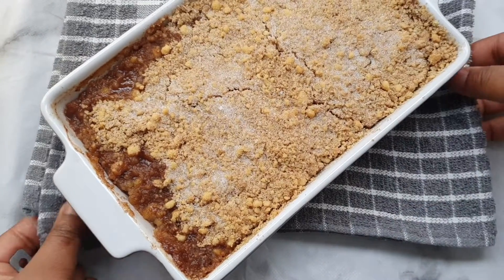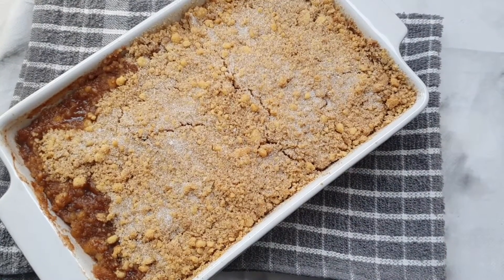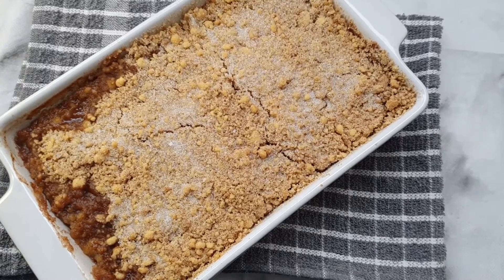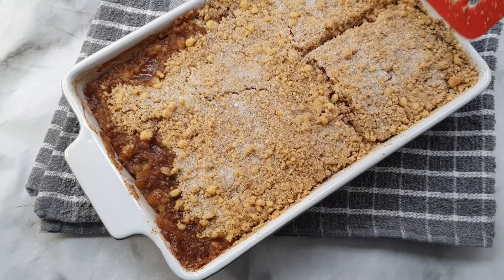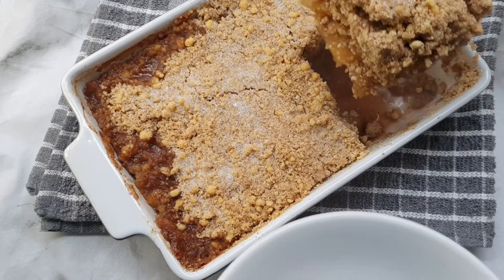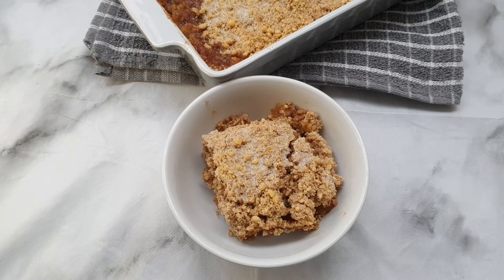The apple crumble is done and I am loving it! Don't worry about the bubbled-up syrup around the edges - that's the sauce from the apples and it's just bubbled up. If anything, I think it looks more delicious - it's the sweetest part. Look at that nice and biscuity corner piece - that's our apple crumble guys, it looks really nice.